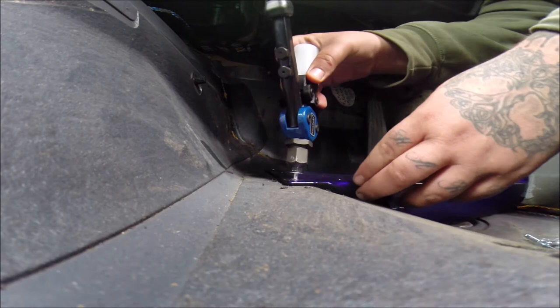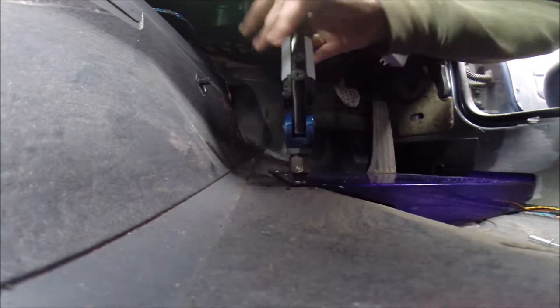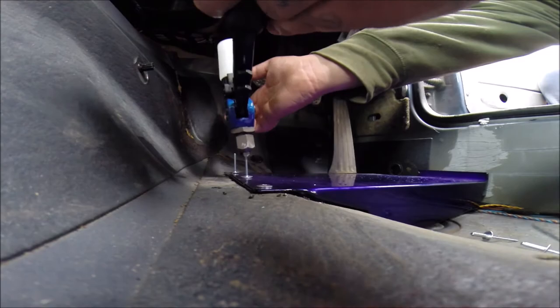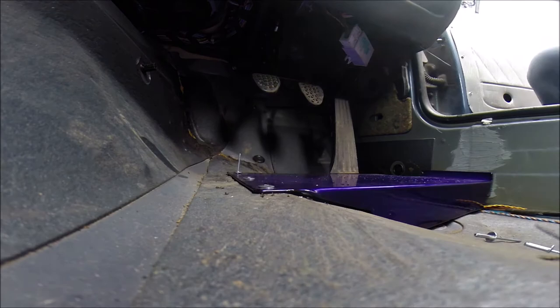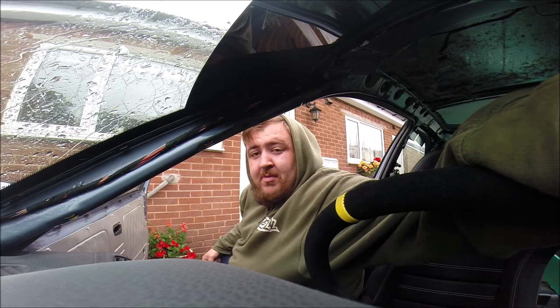Easier said than done. Just pump the rivet gun until it breaks off. That's the first rivet in — we've got two more to do. I'm actually struggling to get to that third rivet, so I'll try my best. It might have to be done off camera as it might take me a while, so I'll show you the finished result.